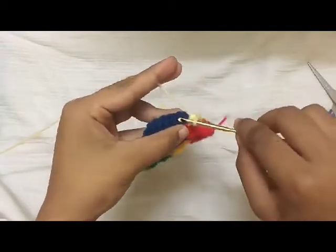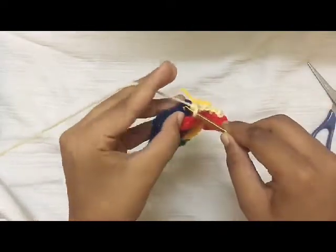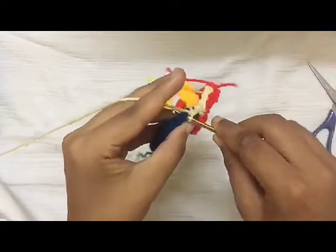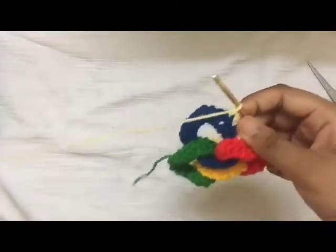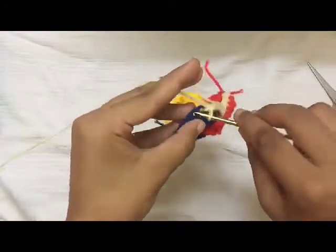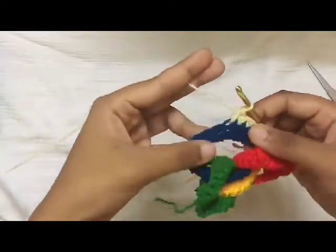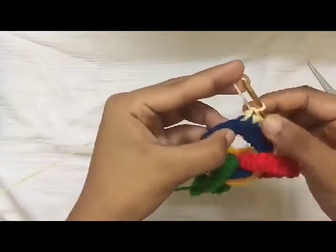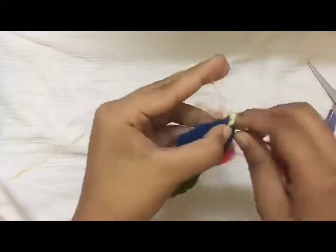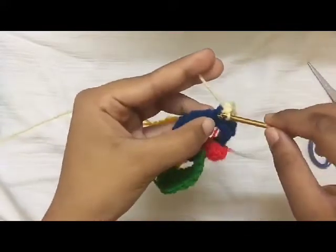Now do four more single crochet into the next ring. Then do three single crochet into the next stitch — this makes a corner. Now again do five single crochet into the next five stitches.